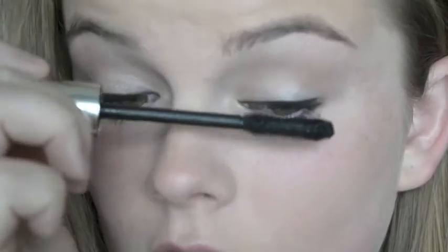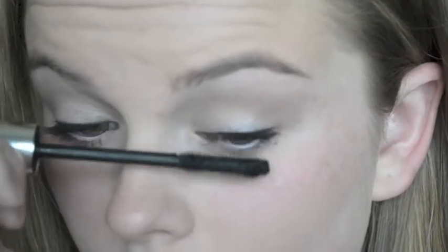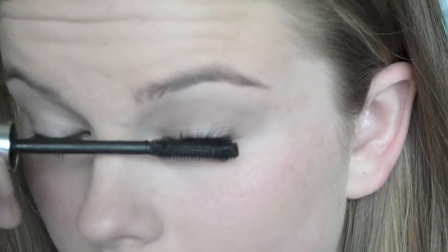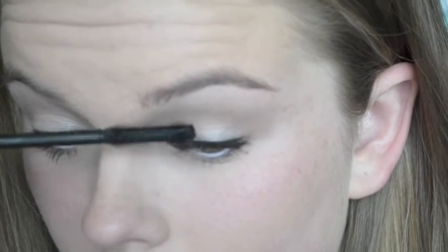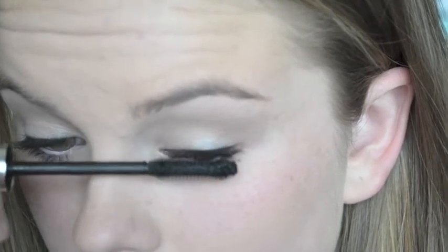Then taking mascara from Buxom — I don't know what it's called, it just says Buxom on it. But I know this is one of their only mascaras, so it shouldn't be too hard to find if you go to somewhere like Sephora or Ulta.